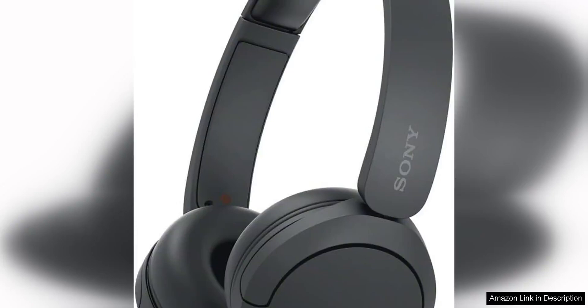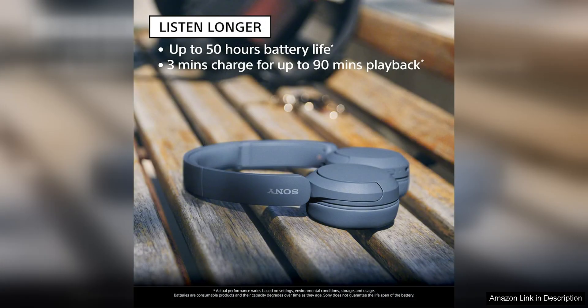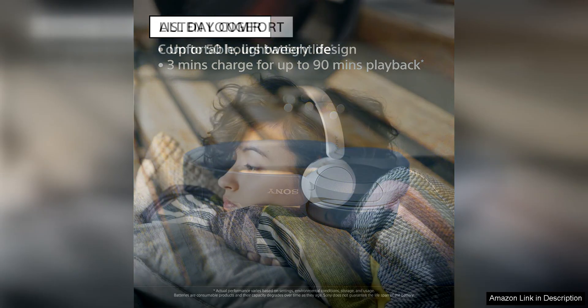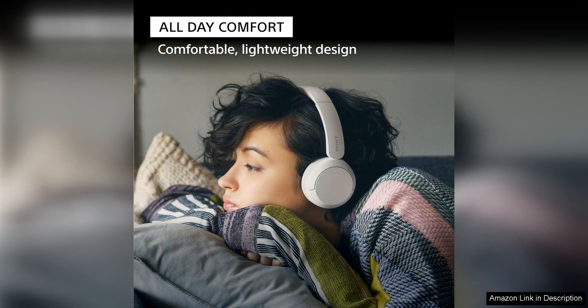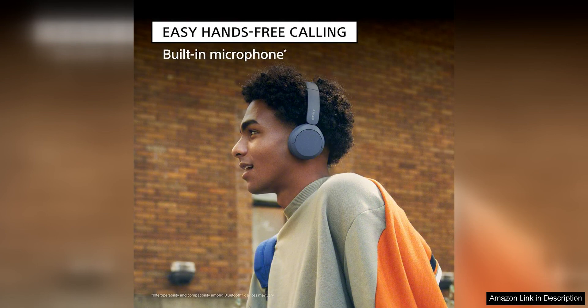The Sony WH-520 wireless headphones are an affordable and reliable option for those looking for a budget-friendly Bluetooth headset. At a modest price point, these headphones offer decent sound quality and a comfortable on-ear design that is perfect for long listening sessions. The build quality is sturdy with a sleek black finish that looks stylish and modern. The ear cups are cushioned for added comfort, making them ideal for extended wear, and the adjustable headband ensures a secure fit for different head sizes.